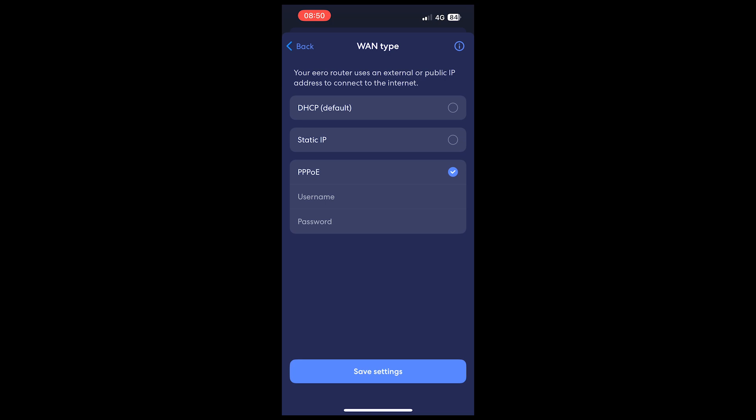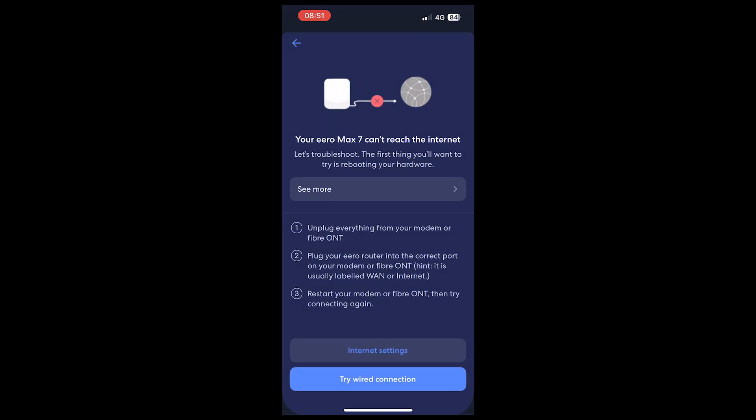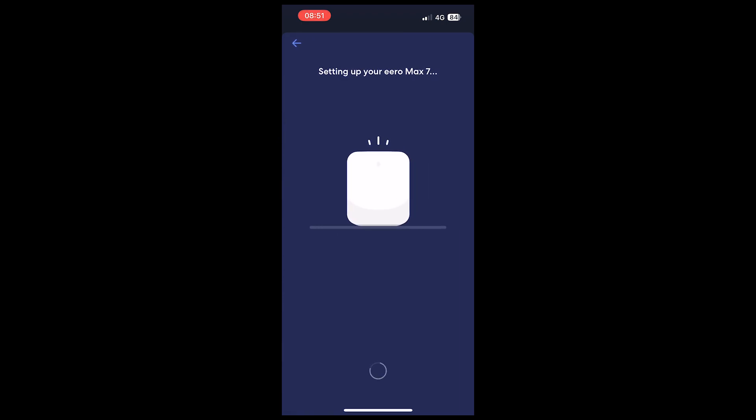Select PPPoE and a box will open for you to enter your ZEN broadband username and password. Your username is your ZEN username followed by some numbers at ZEN — for example, zen12345@zen — in lowercase. Your password will be the password you were given when you first started your service. If you're unsure of where to find these details, you can find them by logging into your customer portal. Once you've entered these details, simply click Save, then click 'Try Wired Connection' and your Aero will now try to connect to the internet using the settings you provided.